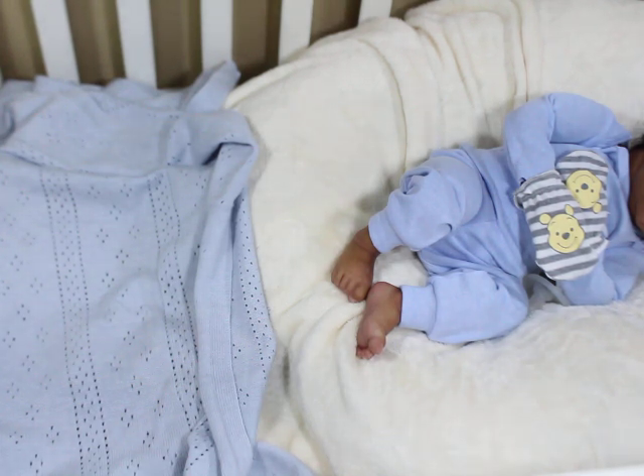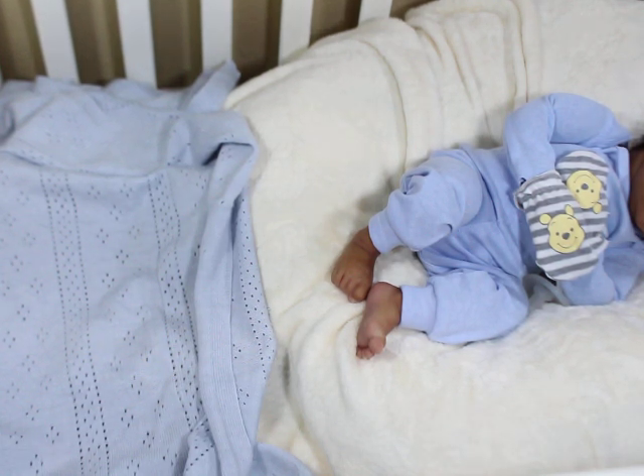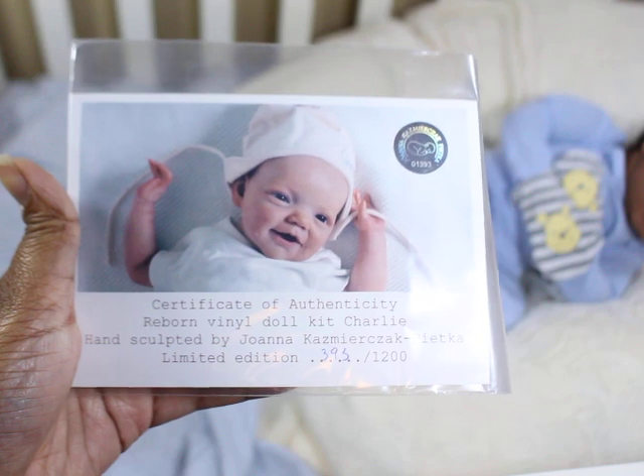Today I am going to do two kit reviews. I'm going to review Charlie by Joanna Kazmarek — Charlie by Joanna K — which happened to be a sold-out limited edition of 1,200. And then I am going to review Lottie by Laura Lee Eagles. So let's start with Charlie.